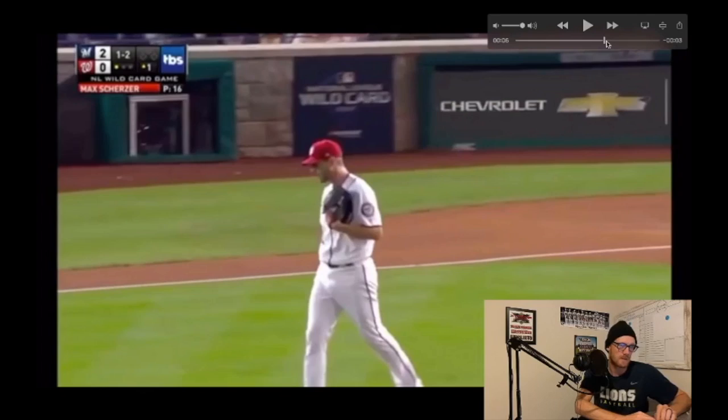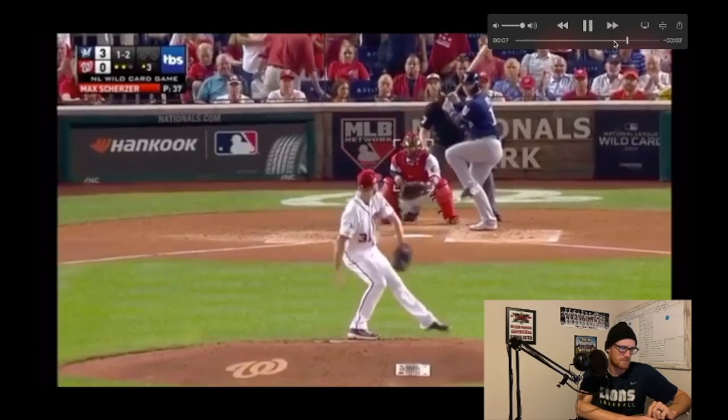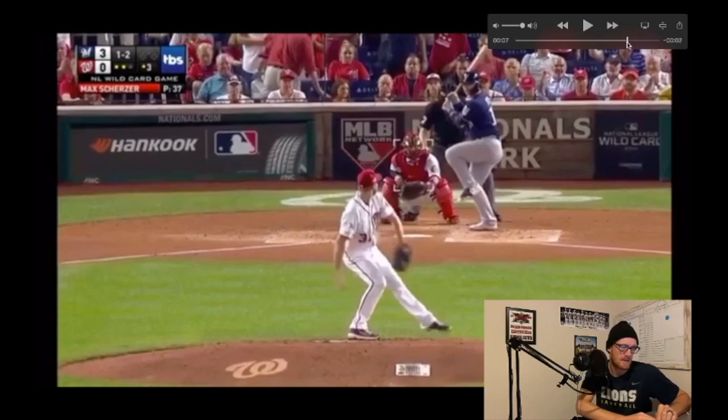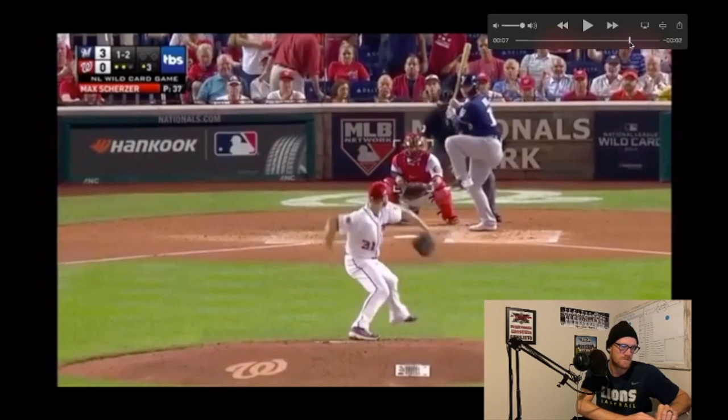So let's go ahead and take a look at the changeup — I just want to show a similarity. Here's his changeup. Besides the fact that that's a disgusting pitch, let's go ahead and see it as he gets into that sweet spot. Just as his heel's about to come up off the ground, he's going to start driving off that big toe.